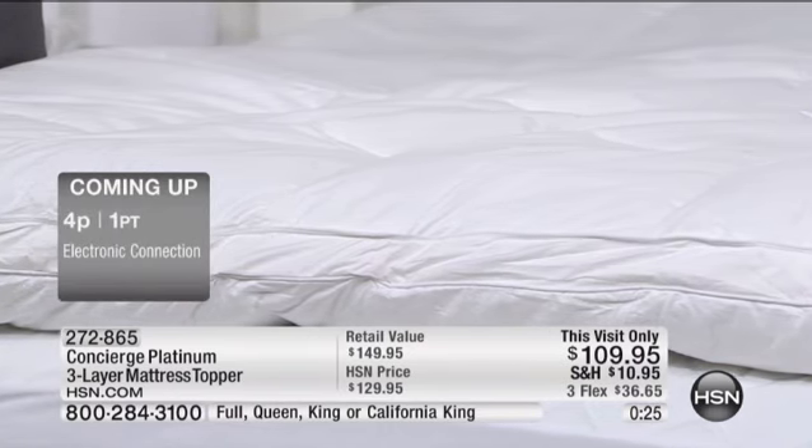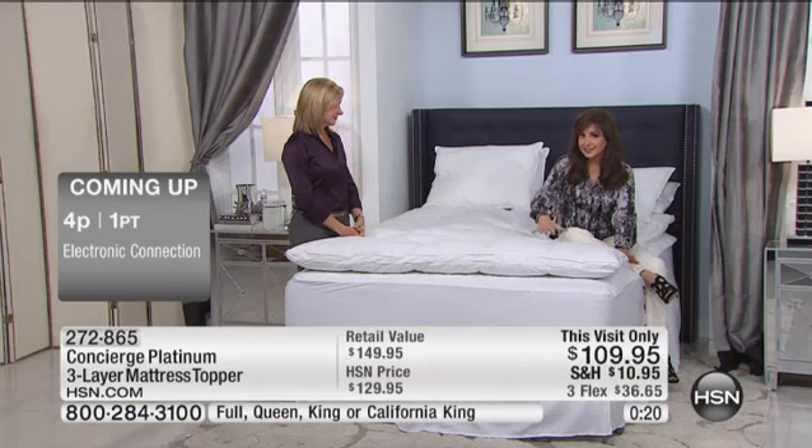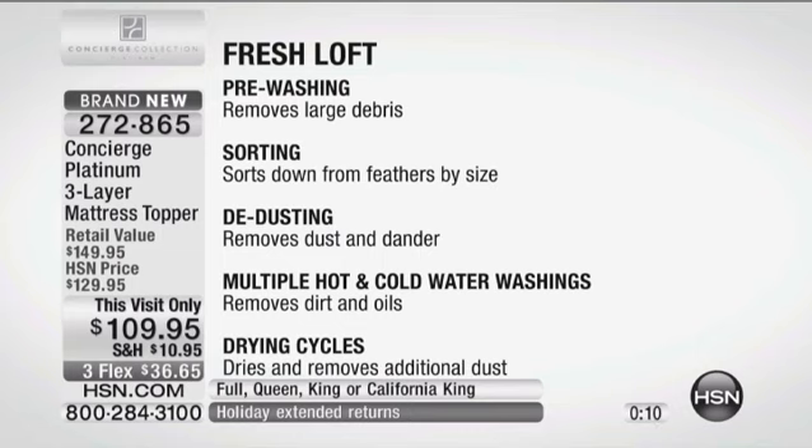If you go to high-end catalogs that sell things similar to this — that actually aren't even as good — here's that six-step Fresh Loft process. I've been able to visit the factories and see it: pre-washing, sorting to separate out the feathers, de-dusting, multiple hot and cold washings, drying cycles, and they even oxygenize it at the end so that it really gets all that dust and dirt out.